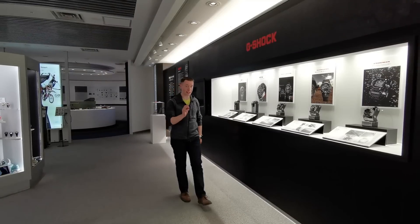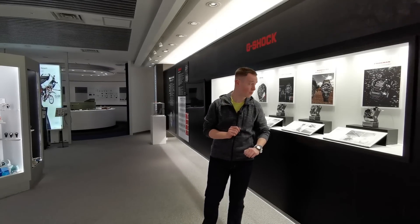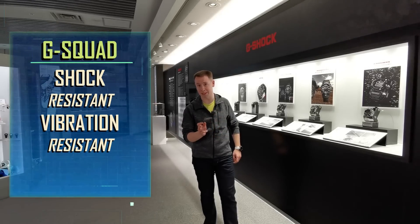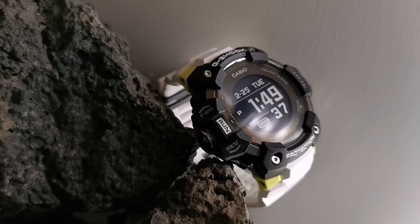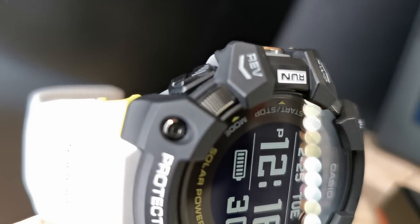On top of all that, this is also a G-Shock watch. And whilst it does have more features than most, it's still just as strong as every other G-Shock watch out there. Meaning the G-Squad is completely shock resistant, vibration resistant and 20 bar water resistant. There's also some great exterior features — note the new button designs, variety of colourways and quick access run button.